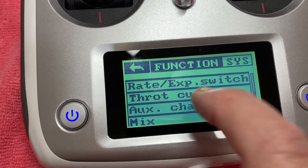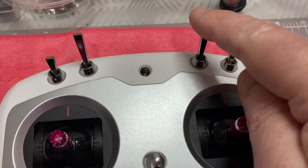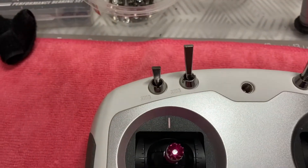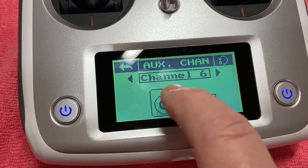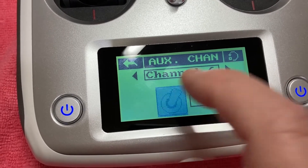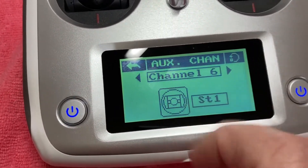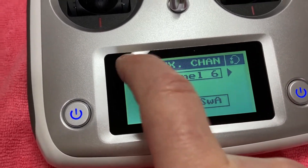Scroll down to your auxiliary channels. Channel five you set for this three-position switch, and channel six is for Switch A. You just touch them and set them for a switch, then select which switch it is depending on what you want. So Switch A — come back out.